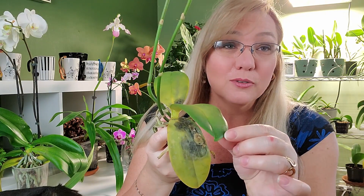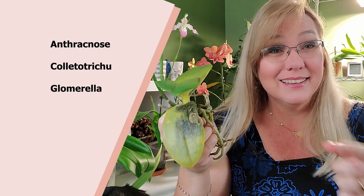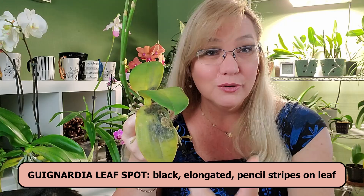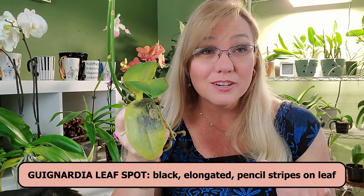Also, if the tips of the orchid are turning black, it's not bacterial brown spot — it's one of a few other conditions. If the black is starting to progress from the tip towards the center of your leaf, that's not bacterial brown spot. If the very tip turns black, that could be over-fertilization, but it doesn't keep growing. Also, if the spots are not circular but elongated — like pencil lines down the middle of your orchid — that's also not bacterial brown spot. That's Gynargia leaf spot.